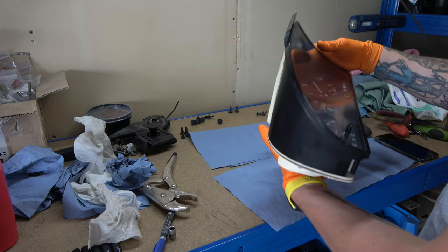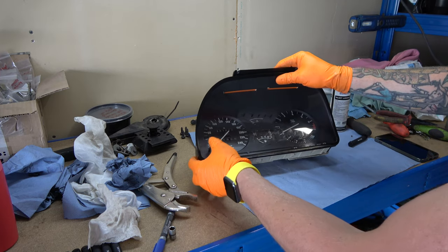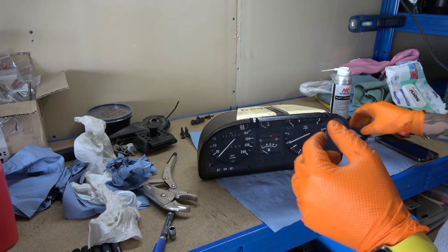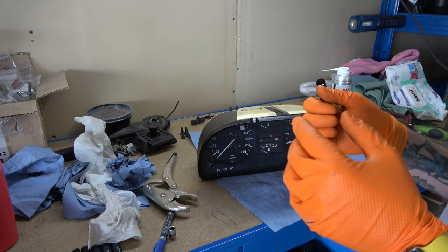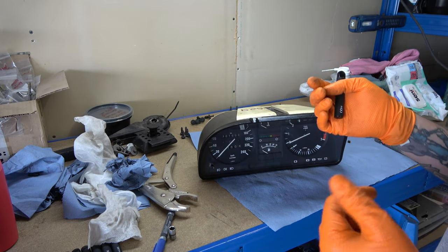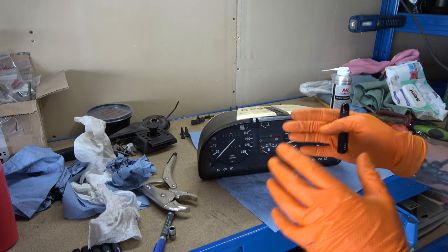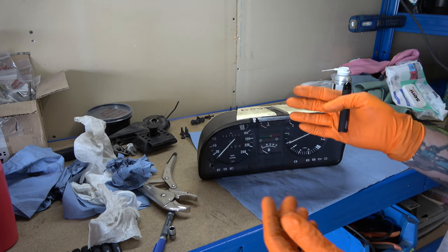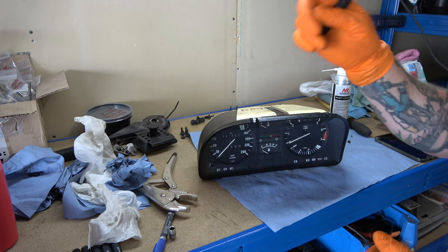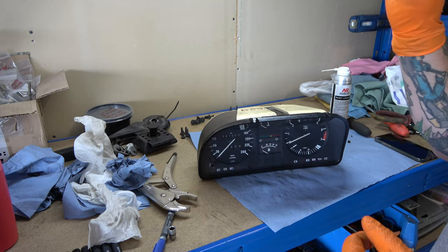And it's done. It's not very hard to do by yourself, but be aware it just takes time — there are a lot of small components, so just don't break them. It's not like doing a suspension overhaul where you need heavy tools. Just take it slowly. If you mess it up, it's quite hard to find E28 clusters. One more time: take it slowly. Trust me.